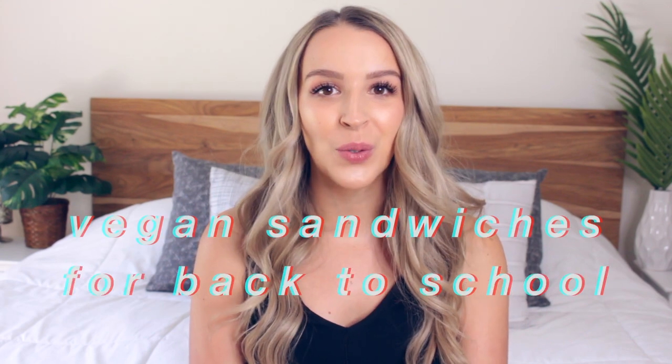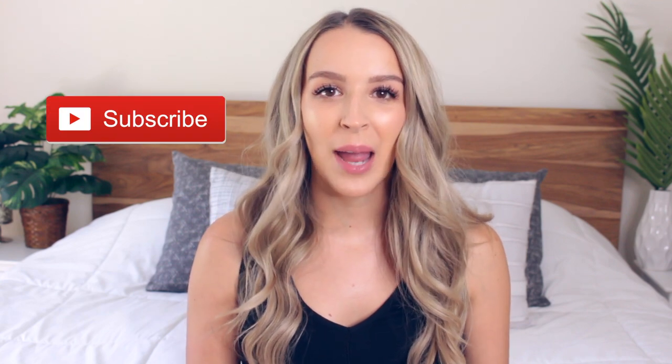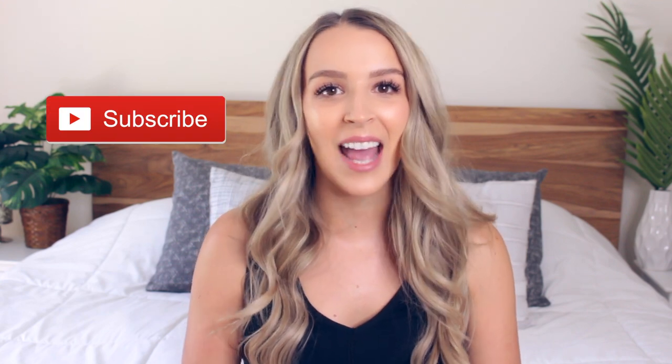Hi guys, it's Danica and welcome to my channel. Today's video is going to be vegan sandwiches for back to school and work. Before we get started, if you're new here, don't forget to subscribe because I upload videos like this every single Monday. Now let's go ahead and jump right into the video.